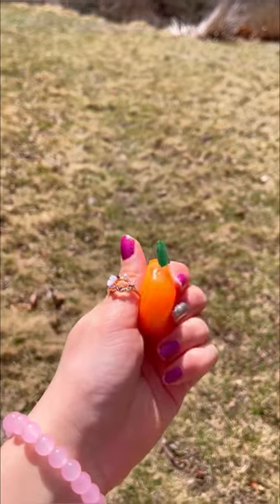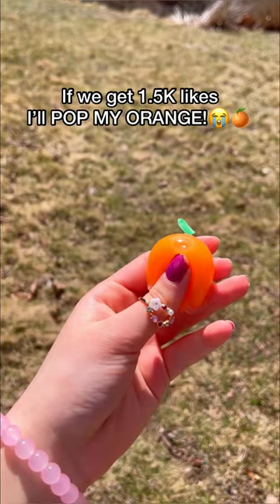Look how adorable it turned out. If this was a real juicy orange, I'd gobble it up any day. Should I pop my juicy orange?